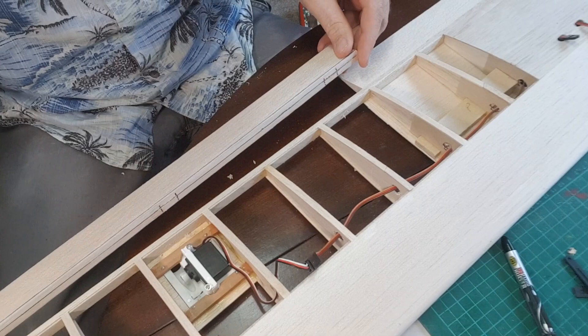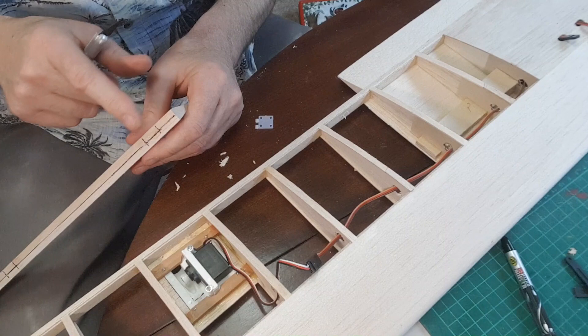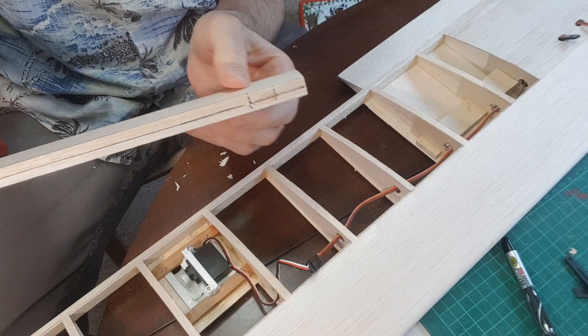That's three slots done in this side. What I'm going to do now is do the other aileron, then I'll angle it down on both faces.